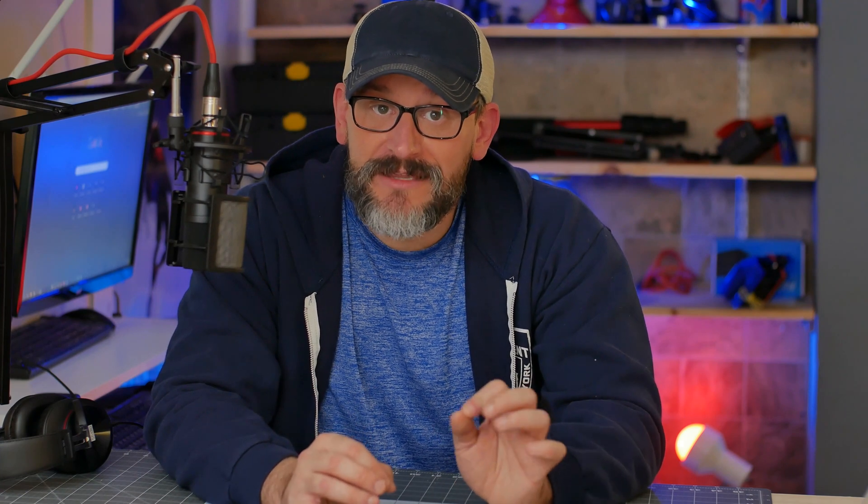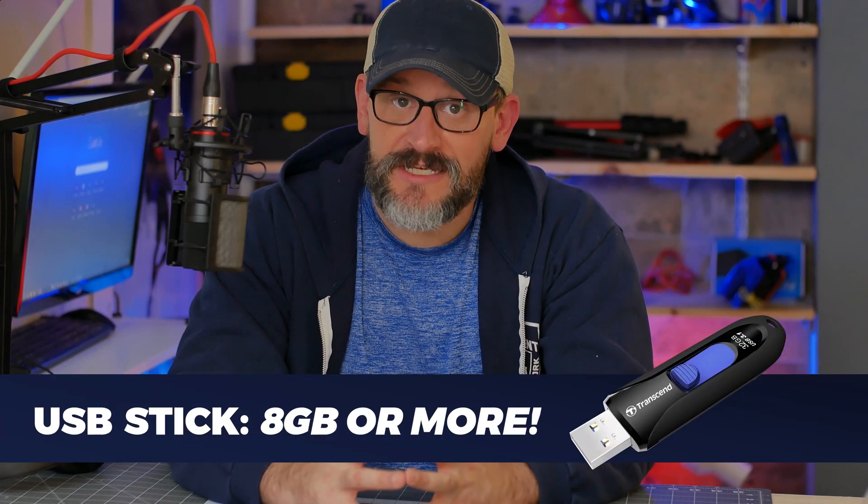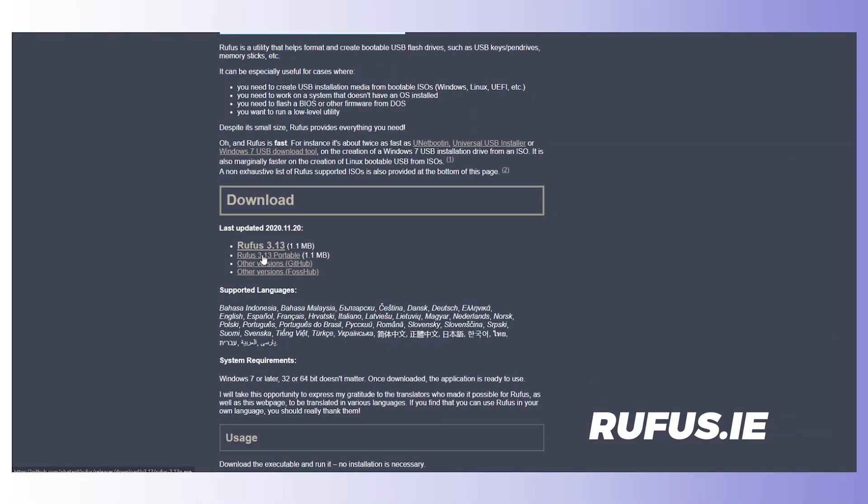I want to point out before we go any further that even though I'm making a portable Linux USB stick, I will be making this drive on an actual Windows PC. I do a lot with Linux, but I am far from a Linux guru. The method does exist to do this on a Linux PC, but you'll have to seek that out on your own. So to get started, we're going to need a couple of things. A USB stick, and I recommend an 8GB stick or bigger. I'll be using a 16GB drive in this video. You'll also need to download Rufus, which you can get at rufus.ie. I just use the portable version.